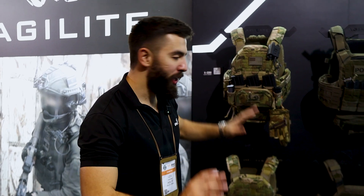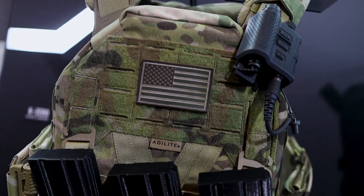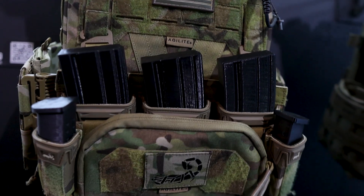We have a new plate carrier called the K-Zero — we're just teasing it a little bit at Shot Show. If you want to see more, wait for Walsh's second video about this, coming out mid-2023. So stay tuned.